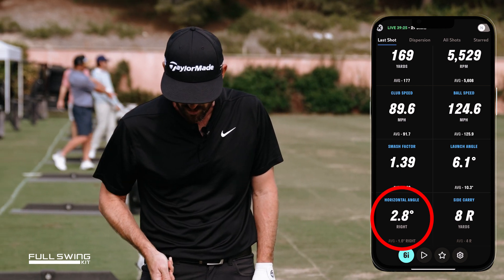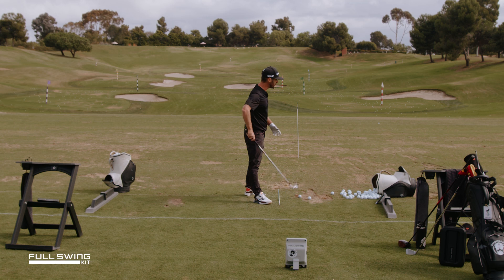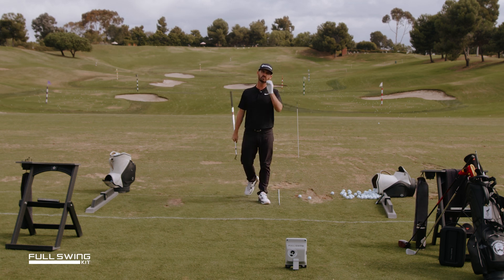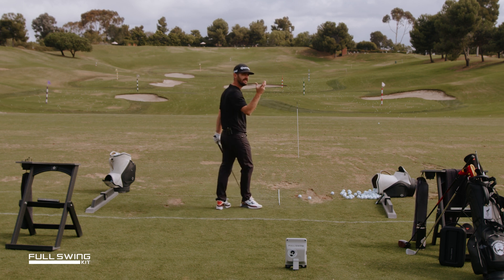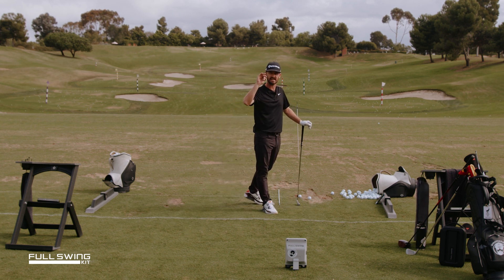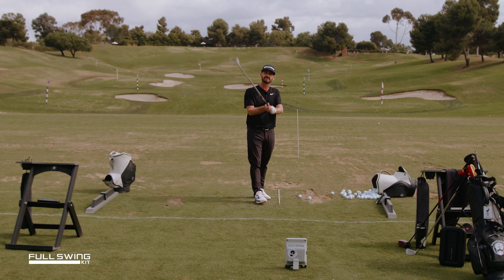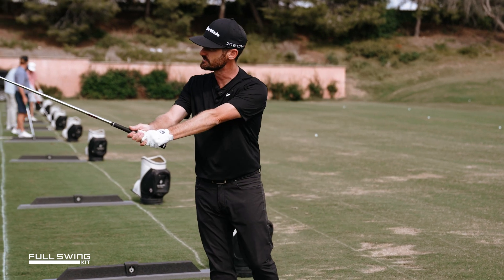So what would 2.8 right mean? As I get into the hitting area, it means I've got to start this ball right of this. Why do I like this? Because one of the drills that I tend to do — and you see a lot of tour players doing this, certainly in their pregame warmup, which is when they get the Full Swing Kit devices out — they're working on: what's my start line? Where am I at today? Where am I calibrated? How far off am I? It's another great thing when it comes to fitting.